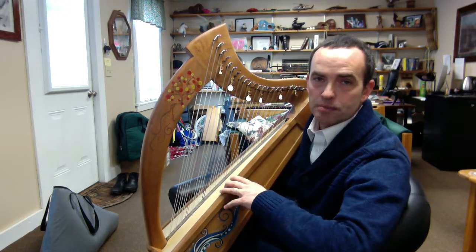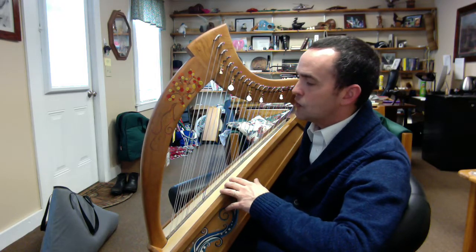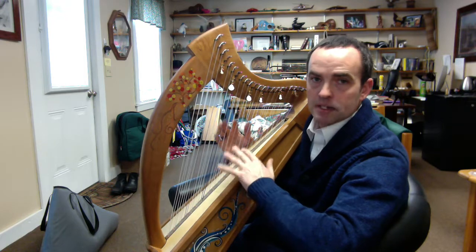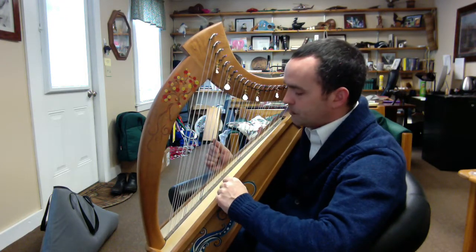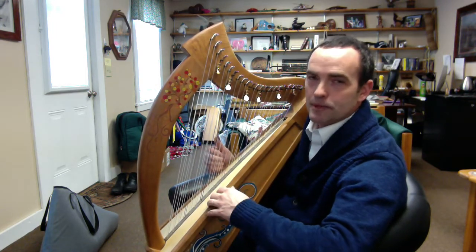I've got my double-strung harp here. This is a Brittany 22-string double, which means it has two parallel rows of strings, all tuned the same. It's not cross-strung, it's parallel rows of strings. And I absolutely love it. For improv play, it's absolutely beautiful.